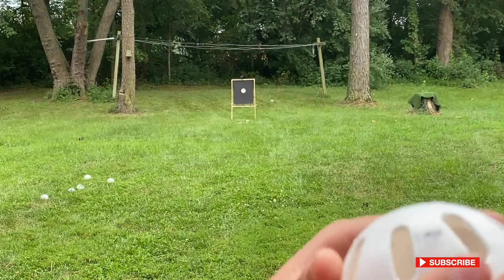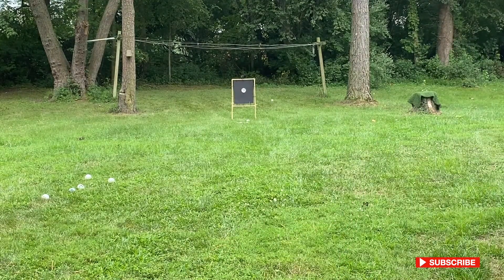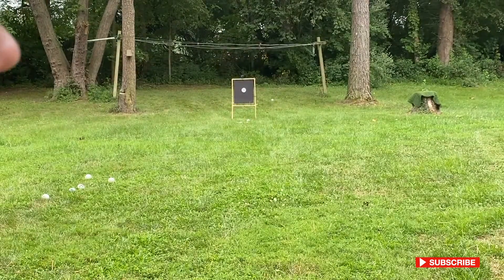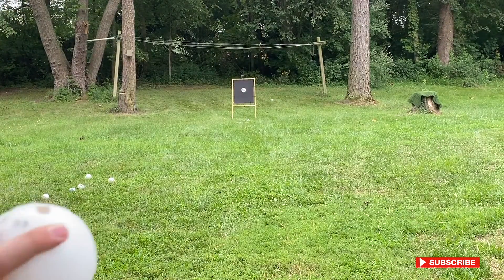I'm going to be throwing my slider drop. You're going to hold it like this and dig your index finger into the hole like this. And you're just going to put your sidearm. Find your own swerve.